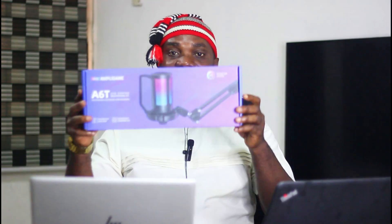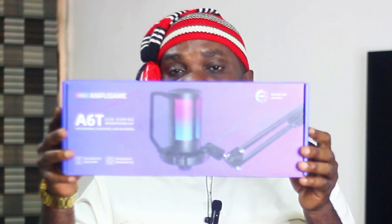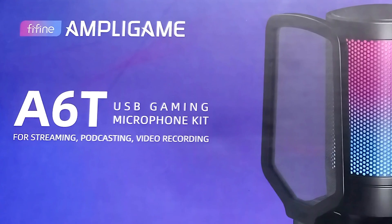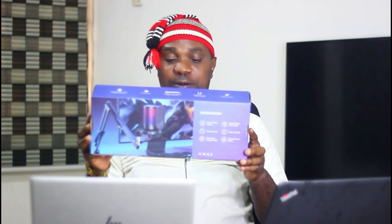I just got this A6T USB gaming and live streaming microphone. I got it because I want to start live streaming and also online gaming on another channel. In this video I'm going to share what you are expected to get once you buy this USB gaming, live stream, and podcast microphone.